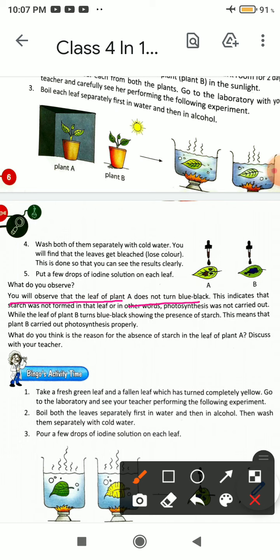The leaf from Plant A, kept in the dark room, does not turn blue-black. This indicates that starch was not formed in its leaves, meaning photosynthesis was not carried out. Plant B, kept in sunlight, carried out photosynthesis properly — here we have photosynthesis, but in Plant A we do not.